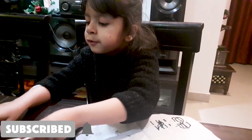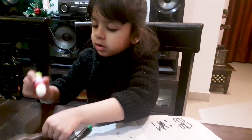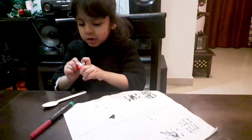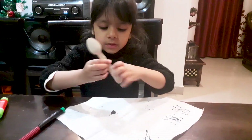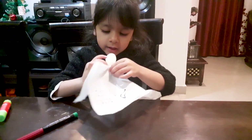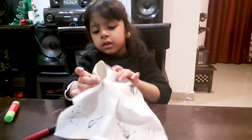So what we have to do first — we have to take glue and apply it here. So this has a hole, we have to do like this. That's it. And there it is. This is good.